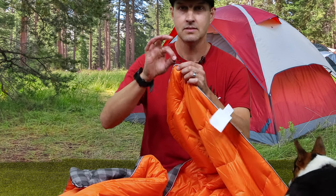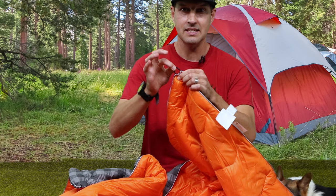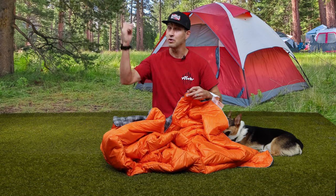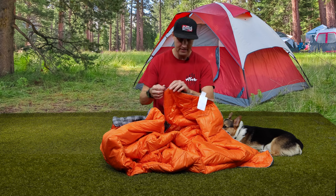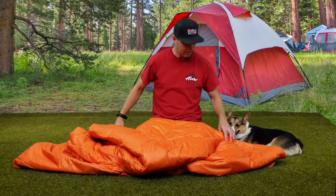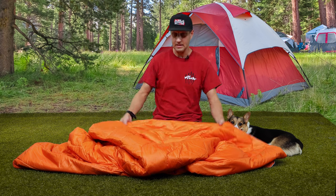It's got elastic loops on all four corners so you can tie it down, or you can tie it up and use it as shade, or you can hang it from the loops. It is super warm.